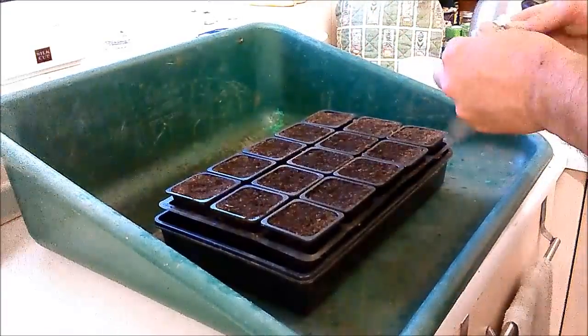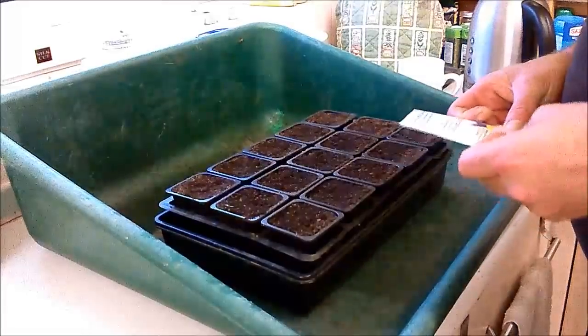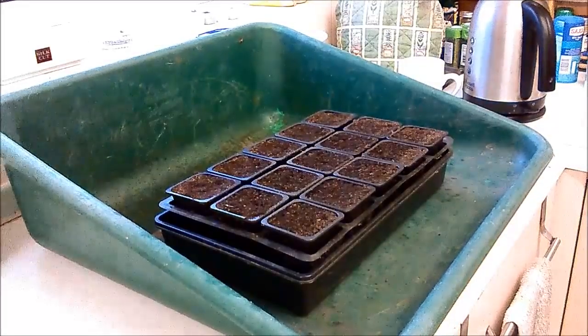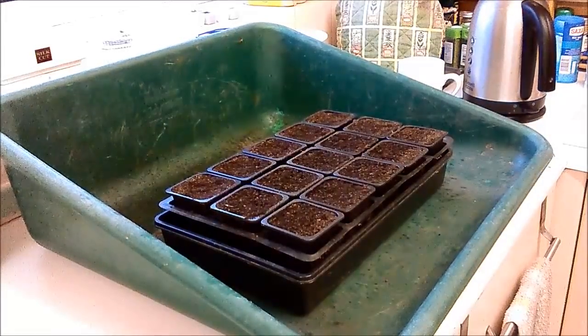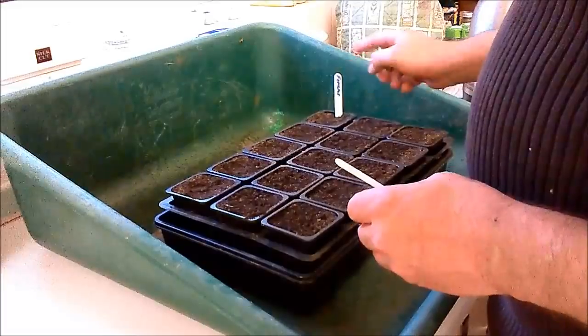It's still time to grow cucumbers. If you're after a good outdoor one or an idiot-proof one, Marketmore is a good all-rounder. Right, so that one's labelled up as Fem Spot.